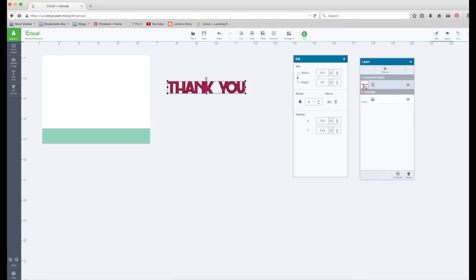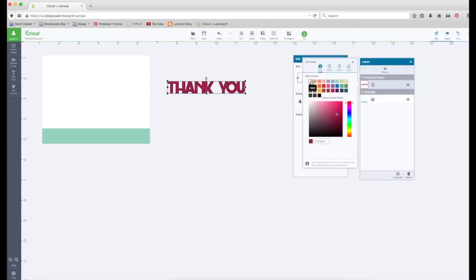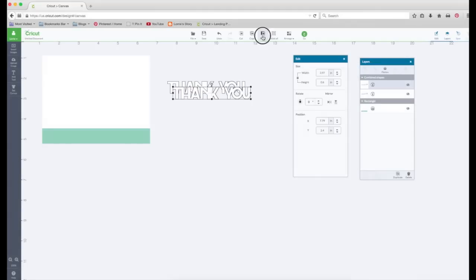Going over to the layers panel, I'm going to click on it and change this to white. Then I'm going to copy and paste — I actually want eight copies of this, so I'll paste four more times.